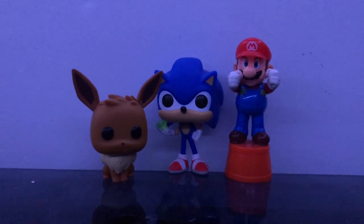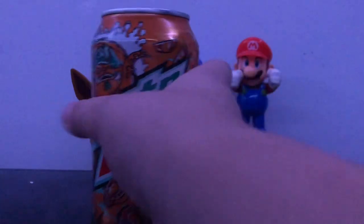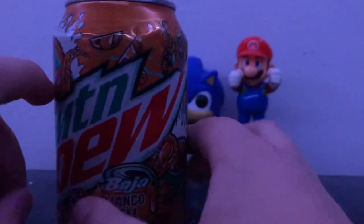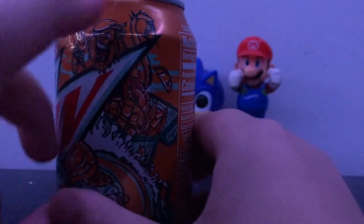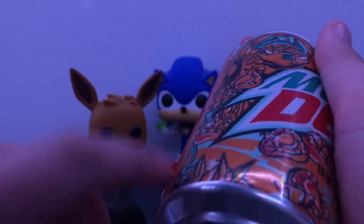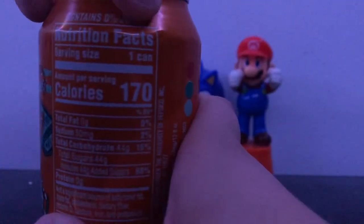The next one we'll be doing is the Baja Mango Gem flavor. Let's check it out. This one has this guy on it — he looks pretty sick actually. This one looks cool. I like these little pirate guys, they're interesting. They look sick and awesome. Let's open the drink. Here we go.